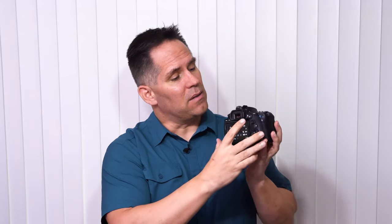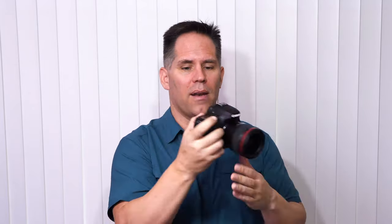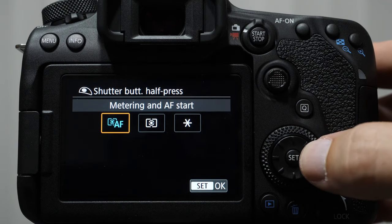I also get a lot of questions about back button focusing. Back button focusing means we are going to use the auto focus on button to engage our focusing systems. Sports shooters love to focus this way because they may be focusing on a subject and when the subject stops they want to reframe — the problem with using the shutter button for focus is it means the camera is going to refocus on something else. Auto focus on back button means that focusing is only engaged when you want it. To customize that, go to the Q menu, select the shutter button — it's the first option — and turn it to metering only. This removes AF from the shutter button and at that point auto focus on becomes your primary focusing.